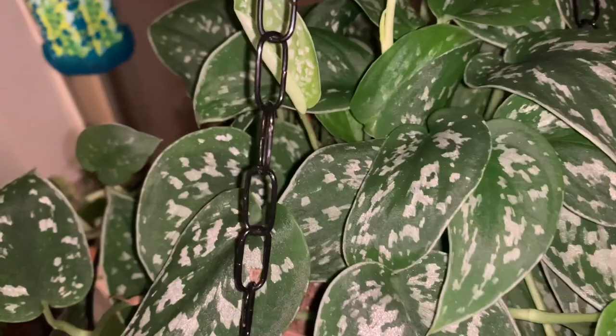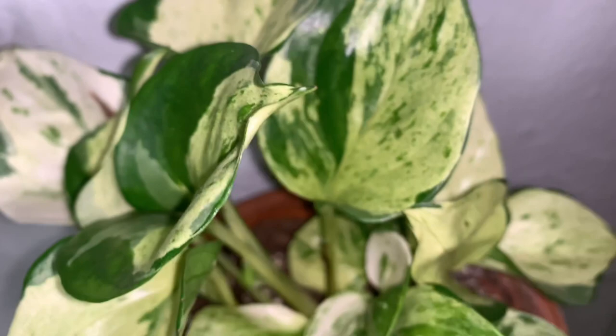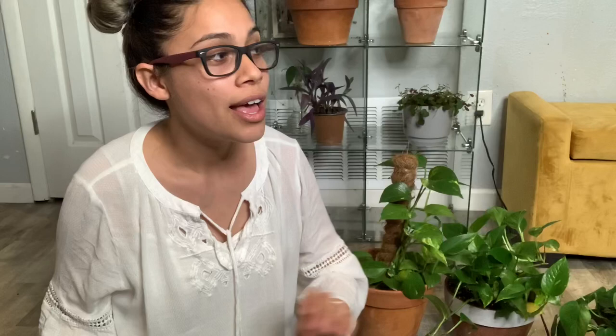This one is a scindapsus pictus argyraeus — people often call it the silver satin pothos. Same care: water when dry. If the leaves look a little curly, it's either overwatering or they're thirsty and need a drink. The jade pothos has the same care as well — it has a yellow to white to green variegated look. I got it in a four-inch pot and it's been thriving. It does have some brown spots from too much fertilizer, so be careful and read the label.